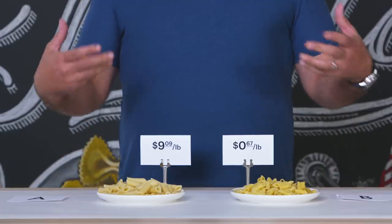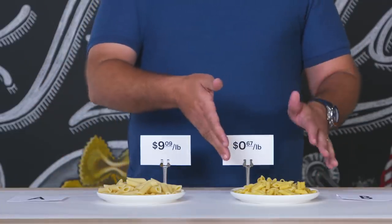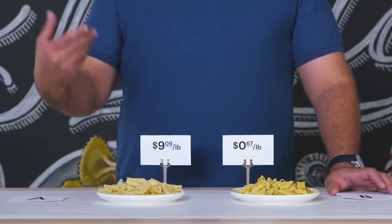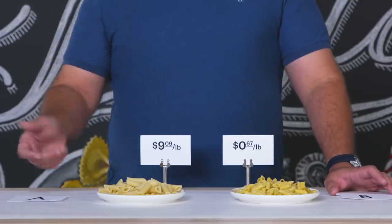$9 a pound is a lot of money to spend on pasta. I think it's important to know that even though this costs 67 cents a pound and this costs $9 a pound, this still gets the job done. It's still going to be delicious and eat really well. If you're trying to do something really artisanal and have a really special occasion, certainly go out and spend the money on the special occasion pasta, but it still tastes really good. It still eats really well, and I guarantee that my two-year-old son would absolutely love this.